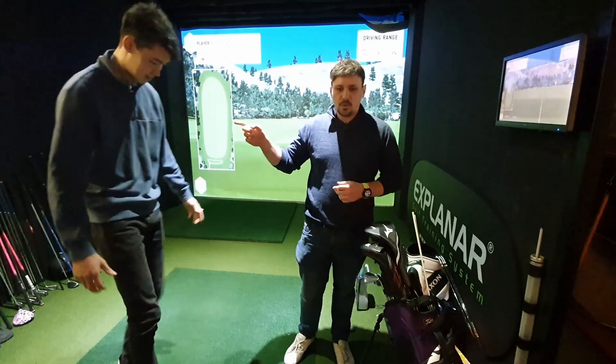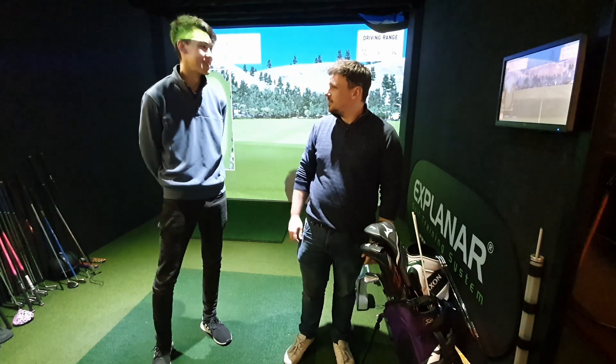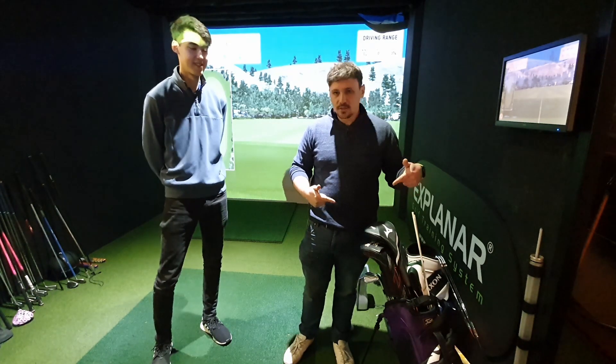Welcome to the channel. I'm here with Shin and we did a little putter shaft swap yesterday. We're gonna have a look at what's in Shin's bag.